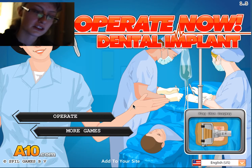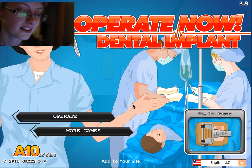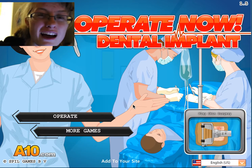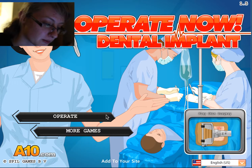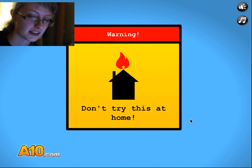Hello, and welcome to Dental Implant. I'm Kara, aka Nerdy Gamer, and let's get started with watching me get grossed out more than I already was with nose surgery. Hurrah. Don't try this at home.